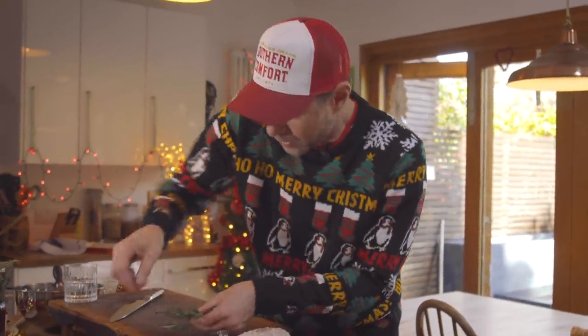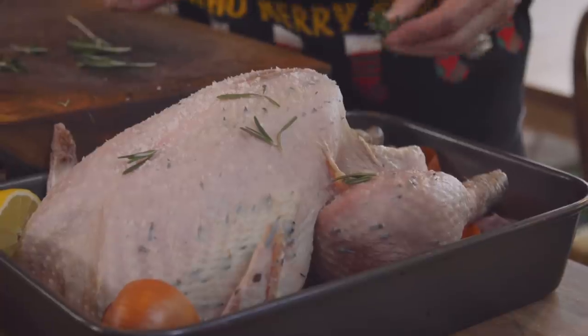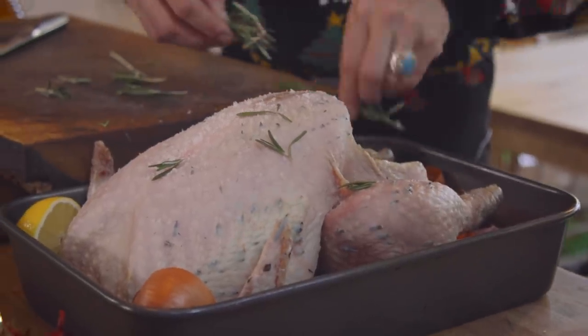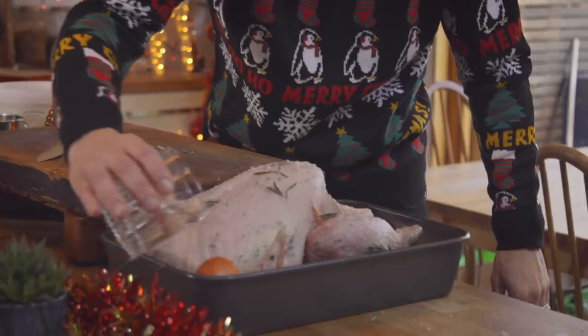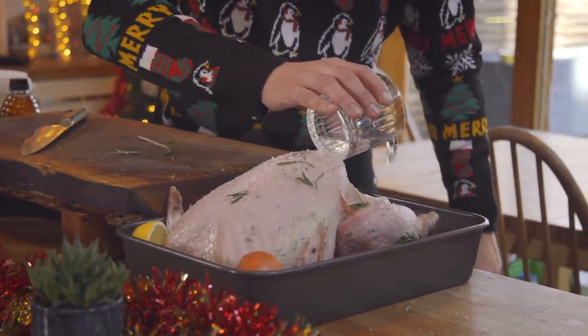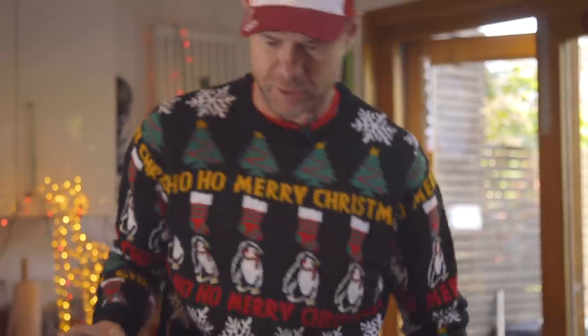I'm gonna put a lemon over here and then just make it rain rosemary, throwing some sprigs around the gizzards and the bird. Sorry mom — you used to serve me some dry turkey, hence all the gravy. Well, this is the cheat: loads of water in the bottom. That will help keep that turkey nice and moist — it's gonna steam and create loads of moisture during the roast.